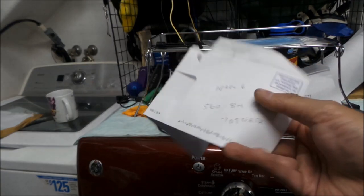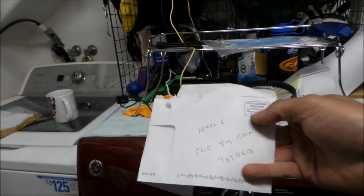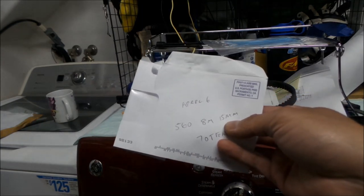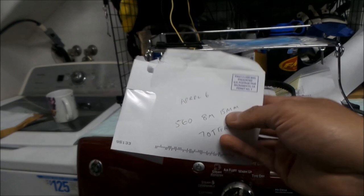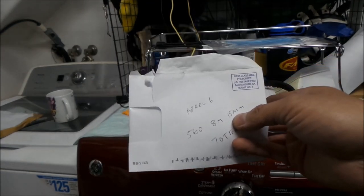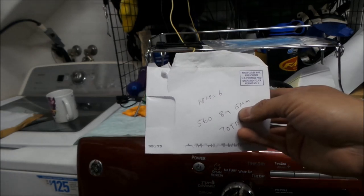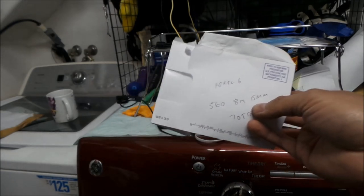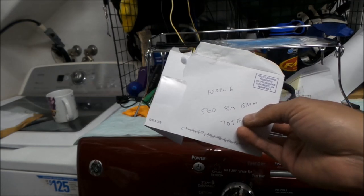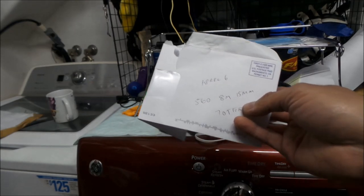So those are the specs: 560 millimeter, it should be an 8M belt, and should be 15 millimeters as a standard size. The one I got is 17 millimeters, so you can fit a belt up to 17 millimeters. Could you use the 12 millimeter belt? Probably, but I don't think it would be a good idea — you probably want to use the widest belt you can get.